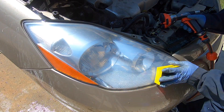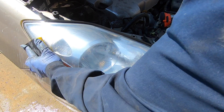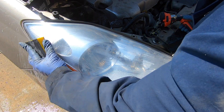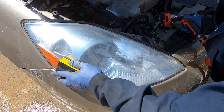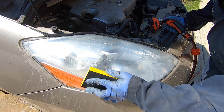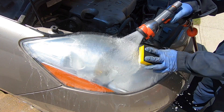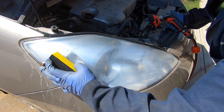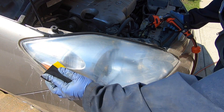You will notice that during the sanding process certain areas with the sanding block will feel really smooth while other areas will feel gritty or sticky. It is imperative that you use water to continue flushing away and sanding until a smooth uniform finish is achieved. It is perfectly normal after the sanding process with a 1,000 grit block to have fine scratch lines on the lens.